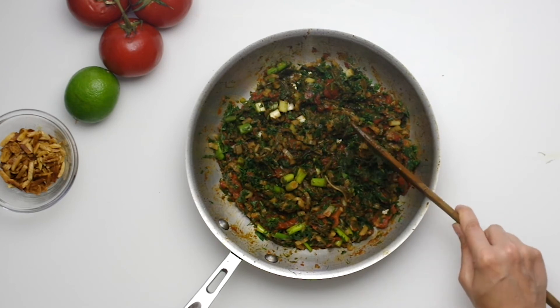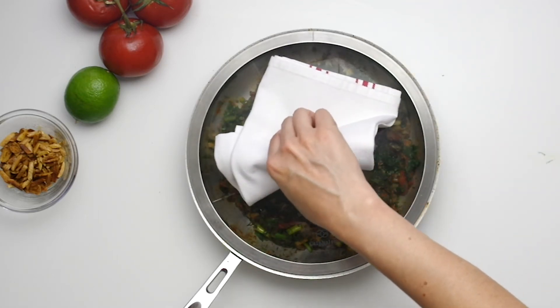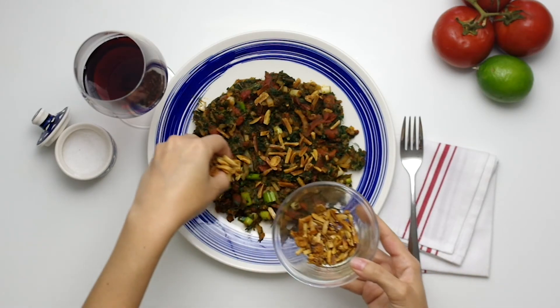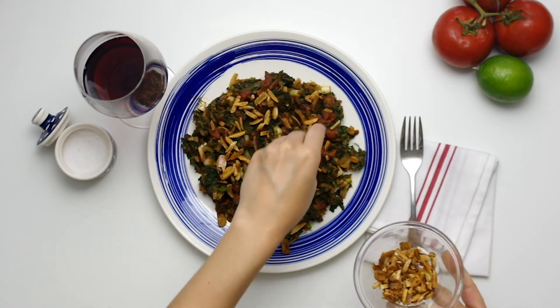Ottolenghi recommends serving this warm or at room temperature with rice, or even sprinkled with feta, which would be fantastic. It's a wonderful side dish to chicken or fish. I left the plate out all day and took a few bites throughout — it was hugely satisfying.